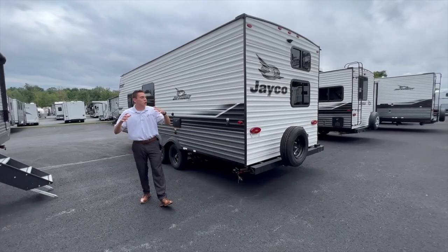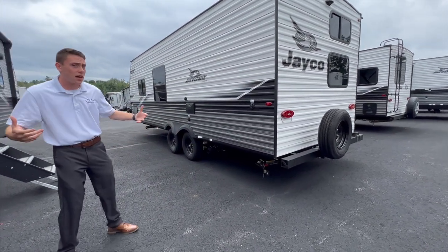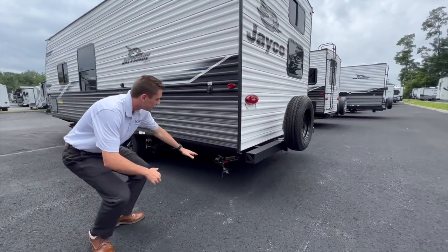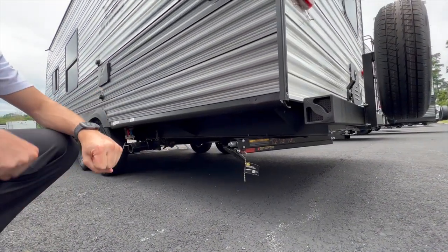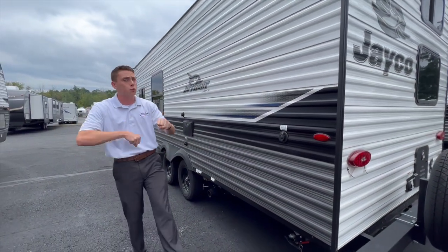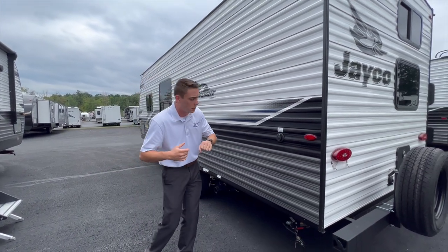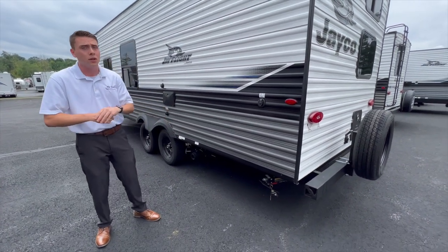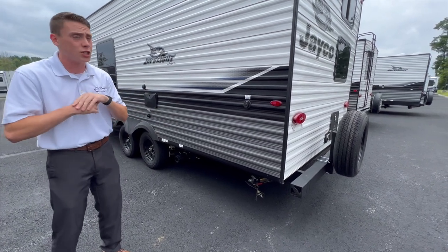A couple more things that Jayco does differently from the competition. As far as your stabilizing jacks go, every camper is going to have stabilizers — but are you going to be getting Lippert's Quick Drop Stabilizer? These stabilizer jacks, when you pull the pin, will drop down, click into place, and then you're only taking a turn or two to tighten them and stabilize the camper. Versus standard scissor jacks where you're just winding and winding, or even people using an impact gun, potentially causing damage to your camper. The Quick Drop Stabilizers — drop them down, tighten them up — they're even faster than some of the power jacks on the market today.